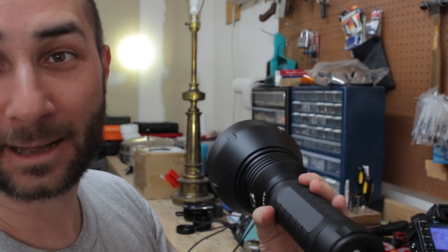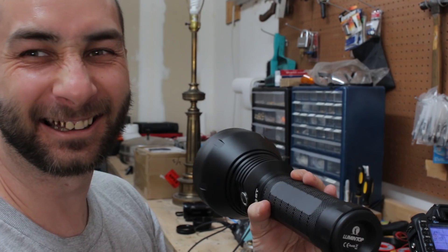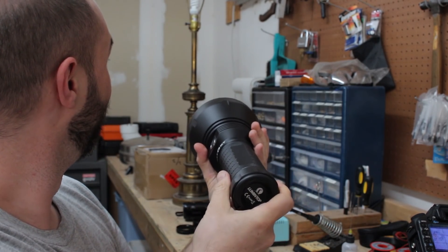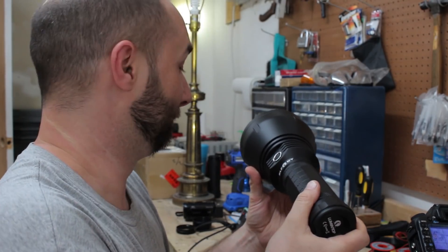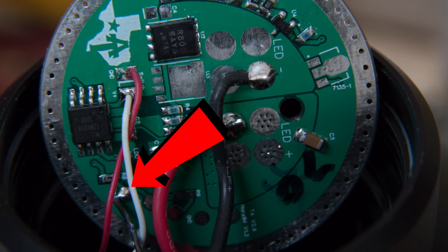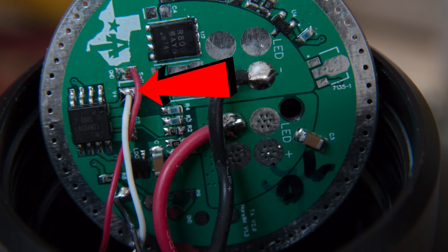Just ignore the color of those switch wires. Here's what happens if you get it wrong — your light just does its own stuff. My finger's not on the switch and it's just ramping up on its own. On the third try I got it right — somebody write this down so I can remember it. Black goes to SWLED, red goes to ground, and white goes to V positive.